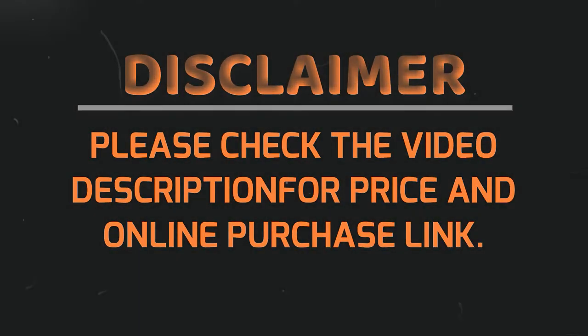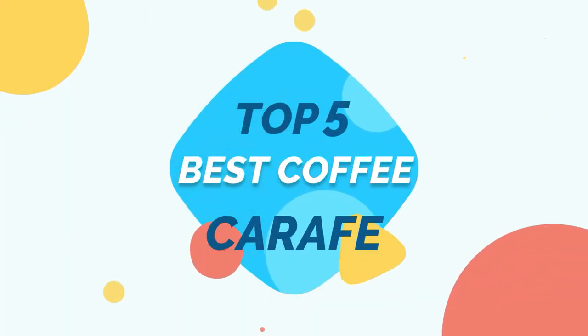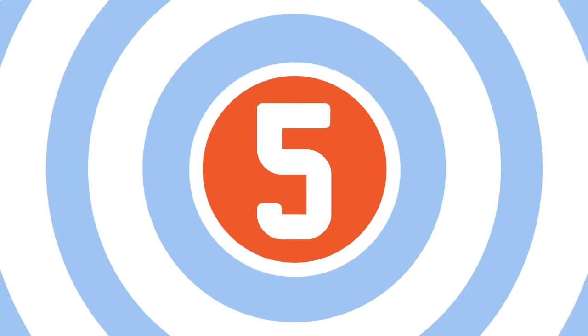The coffee will taste significantly better as a result of utilizing an insulated carafe. Not all carafes are created equal — some may keep the temperature elevated for a few hours while others will maintain it all day. Please see the product link provided below the description for more information, and subscribe to our YouTube channel. Here are the top five best coffee carafes — let's get started.